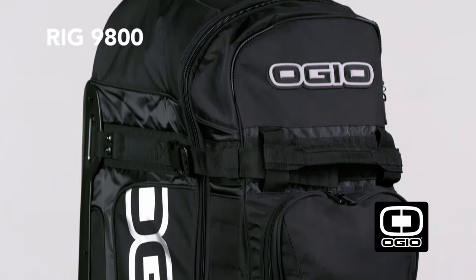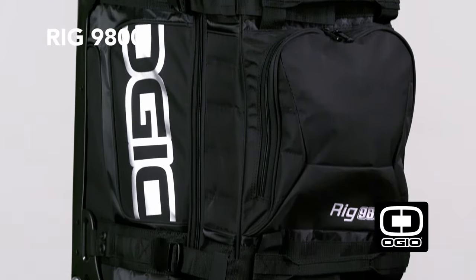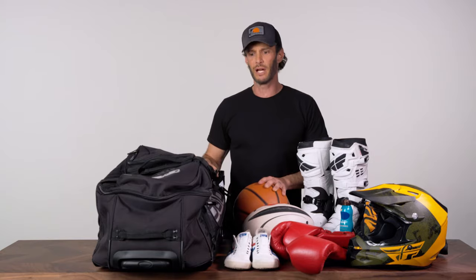Hey everybody, I'm Josh Wolfe, and this bad boy next to me is the OGO Rig 9800. Now it really does sound kind of badass, because it is. I don't know what I'm going to do this weekend, but I want to be prepared. So here we go, and let's pack this bad boy up, because it fits a lot of stuff.